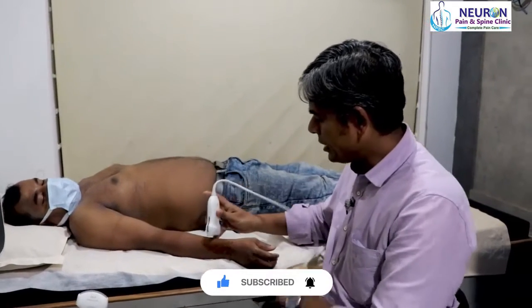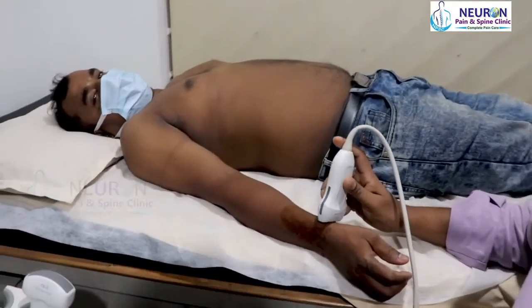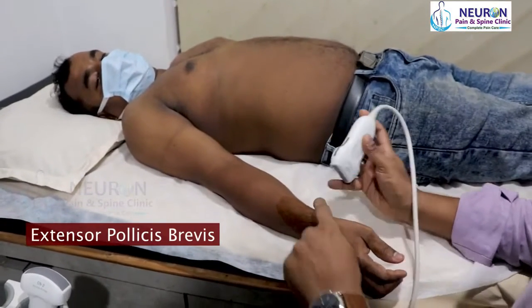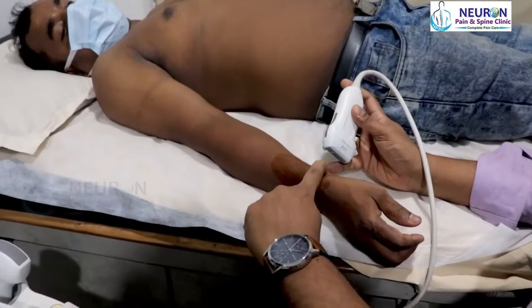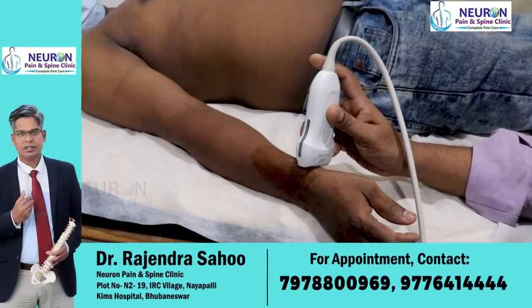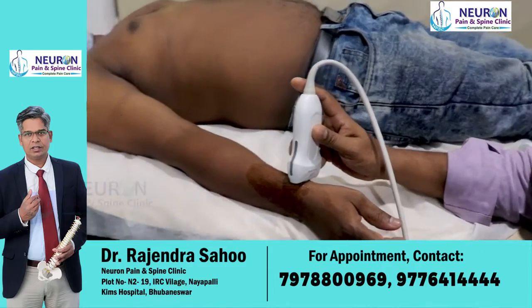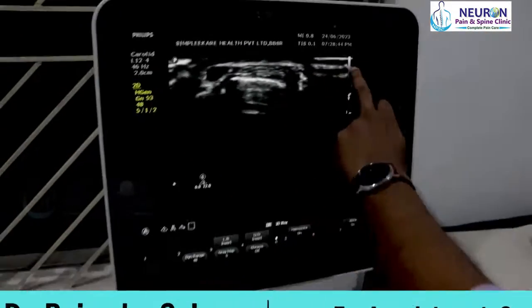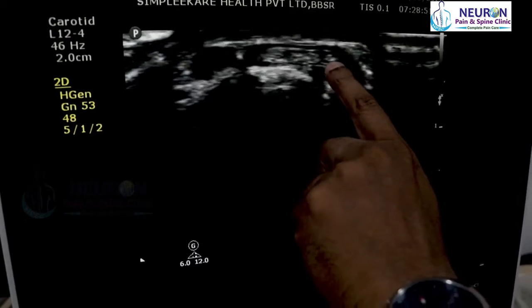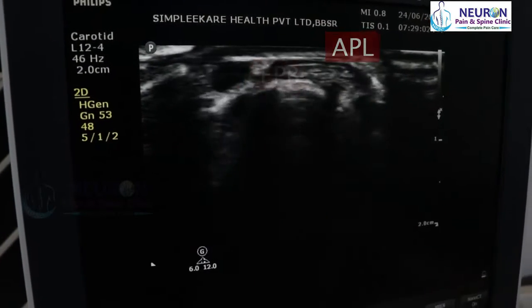I'm using a high frequency linear probe. Let us start with the first compartment, which is abductor pollicis longus and extensor pollicis brevis, located over the radial styloid. Once I place the probe there, the orientation marker on the screen points towards the dorsal side, so dorsal is on one side and ventral on the other. One can see the styloid of the radius, with two tendons on top of it — the bigger abductor pollicis longus and the smaller extensor pollicis brevis.